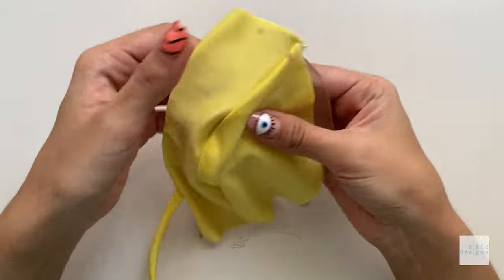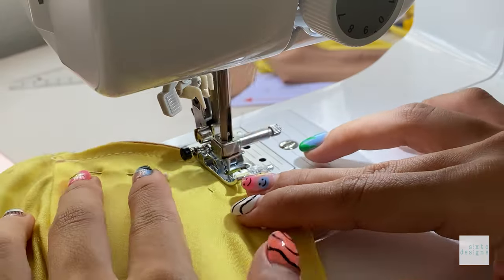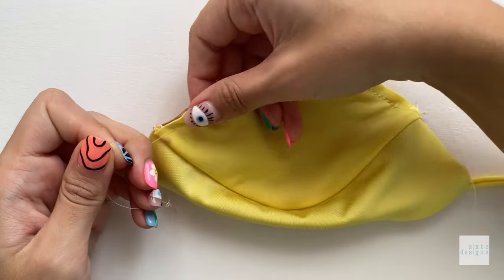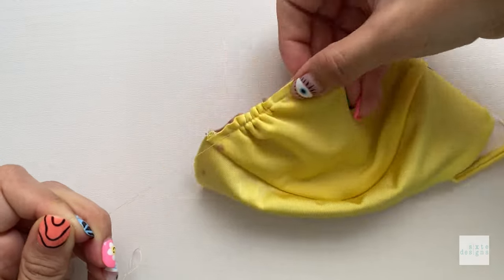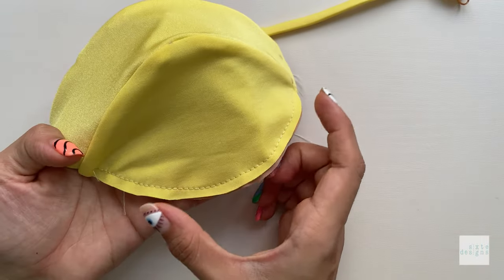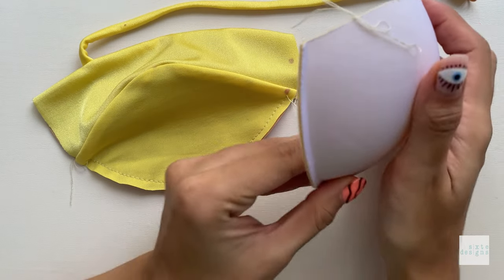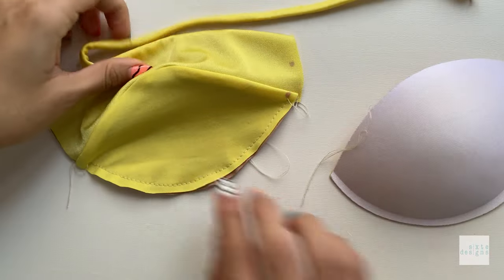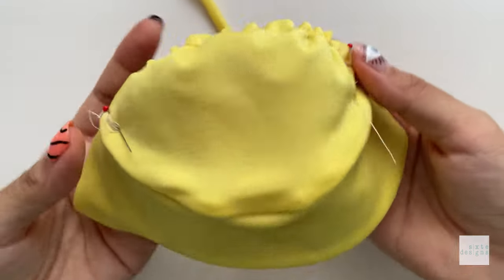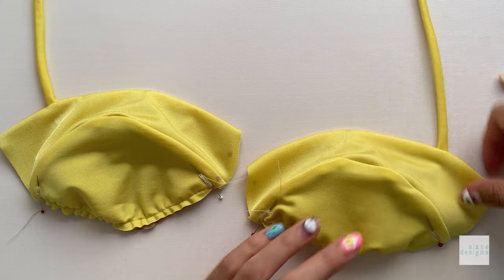When both cups are ready, stitch a gathering stitch for the bottom cup. Select the largest stitch setting on your machine, leave long thread tails, stitch without back-tacking on either end, and leave long threads before cutting. Take your underwire and measure and cut the length of channeling needed, then gather the underbust area to match the exact length of the underwire channeling and tie it off. The lower cup is intentionally made without a seam so it has ease — this creates the cup curve and lets you adapt to the underwire you have available. If it's off by half a centimeter, you can ease it in. Distribute the gathers evenly and repeat on the other side so you have two cups with a natural curve.